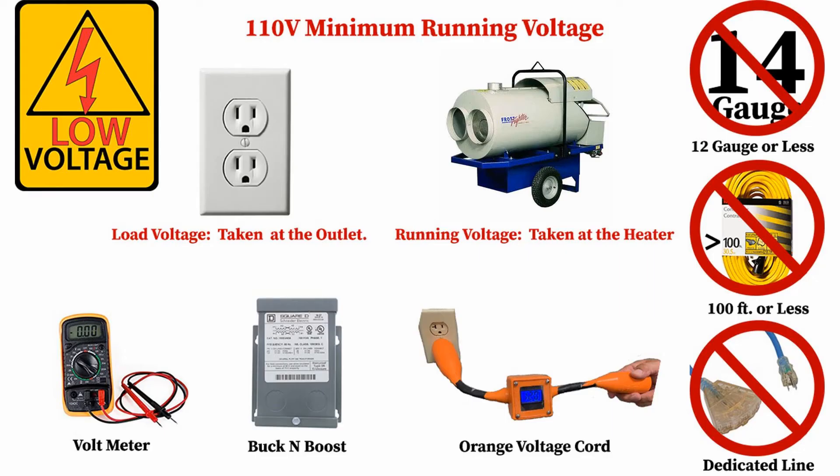This unit operates at 120 volts of power and needs a minimum of 110 volts of running voltage to operate properly. Use a 12 gauge or thicker extension cord no longer than 100 feet.